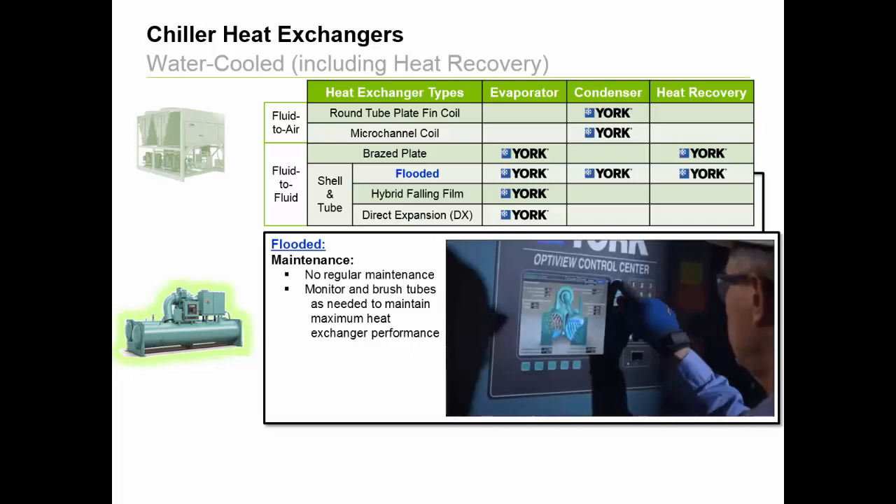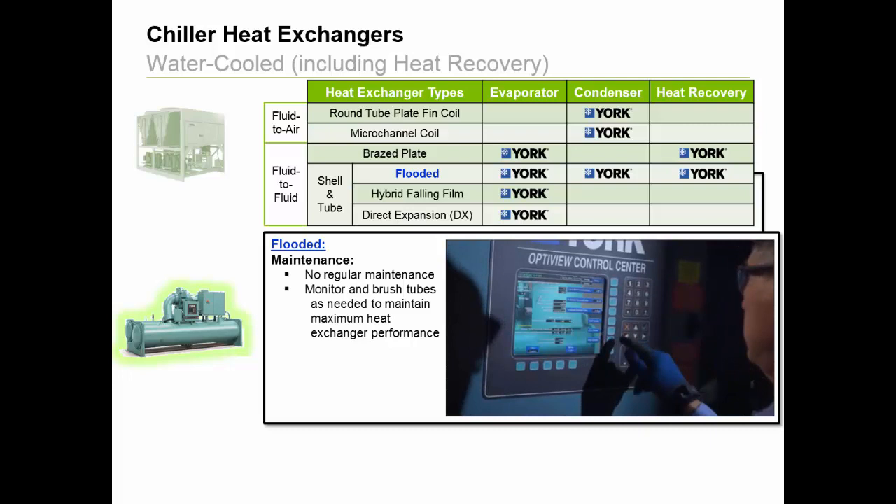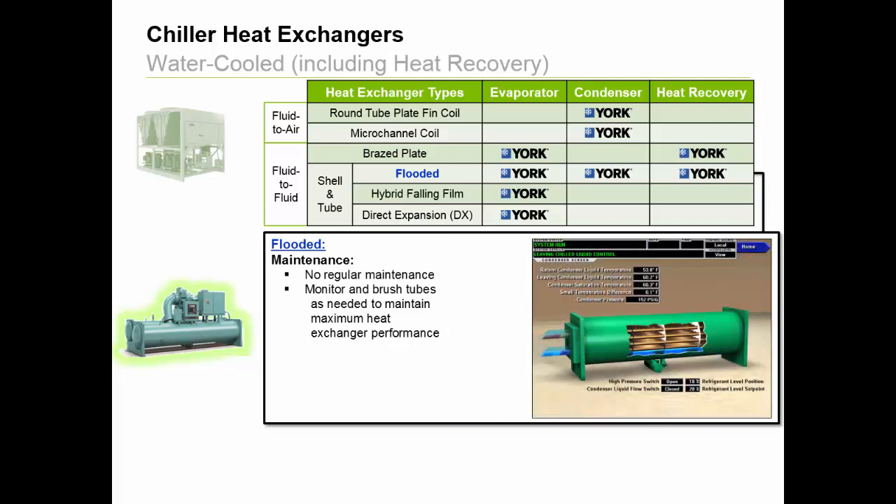Now, knowing when to brush tubes will depend on several factors like hours of operation and water quality, but what many building owners have found valuable is for Johnson Controls to remotely monitor a key metric captured and trended by the chiller's OptiView panel, called the small temperature difference. This value is a key indicator for tube fouling and can be used to flag when chiller tubes should be cleaned by either the owner or the Johnson Controls service team.